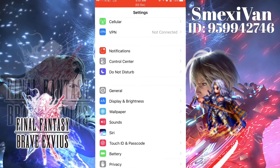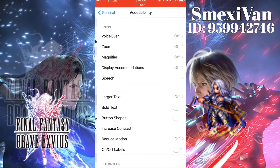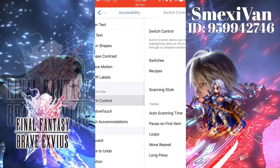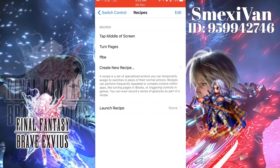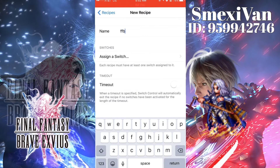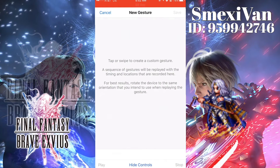Now we're going to your General Settings, we're going to go to Accessibility, and we're going to go to Switch Control. We're going to go ahead and create our recipe — we're going to call it Final Fantasy. You can go to Full Screen.